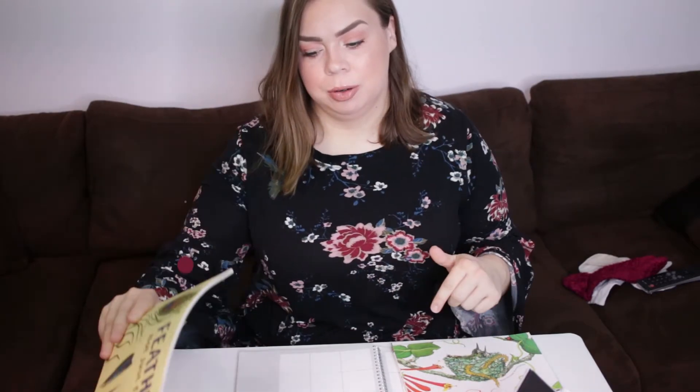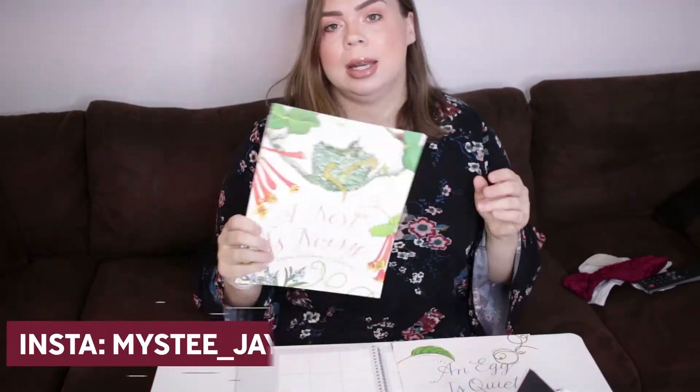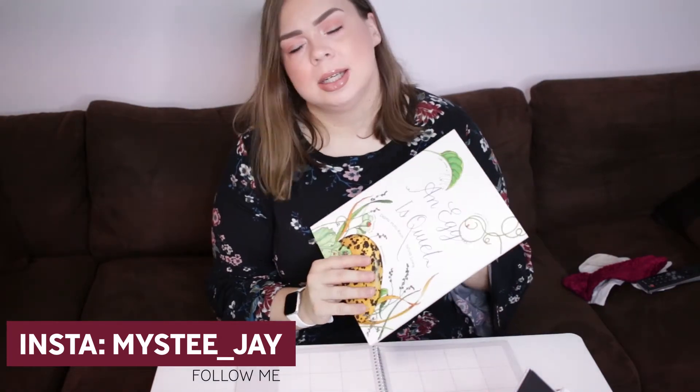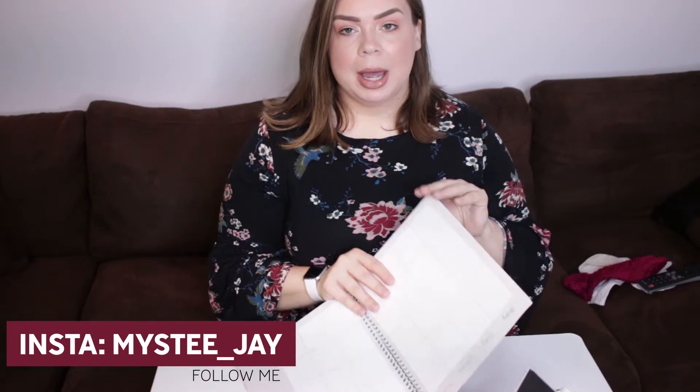The three main books I'm going to use for this lesson plan are: 'Feathers Not Just for Flying' — I'll link these down below for you to purchase on Amazon — 'A Nest Is Noisy,' and 'An Egg Is Quiet.' Both of those are written by Dianna Hutts Aston and Sylvia Long. I have my lesson plan out where I'm going to write everything down.